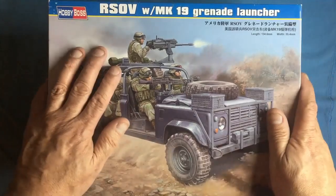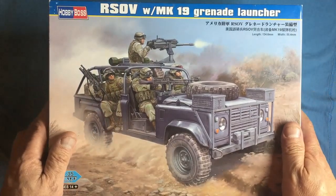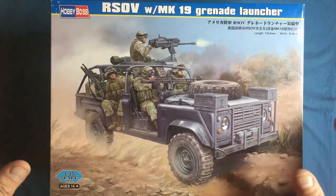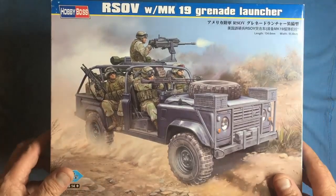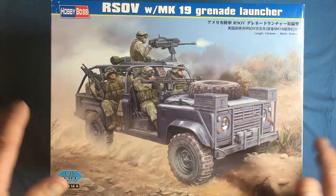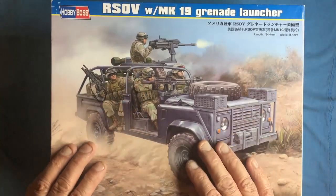Hi everybody, Nigel here from Nigel's Modeling Bench. Thanks for tuning in. If you watched my review earlier today — it's still Monday the 11th of November 2019 — you'll see I did a review of the Meng book, and I told you just to get away from the Russian stuff I'd do a review of something English.